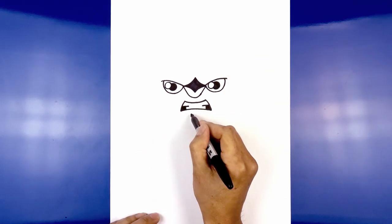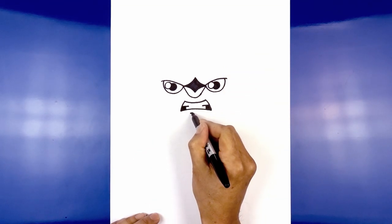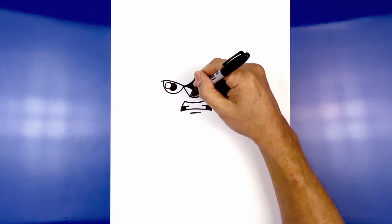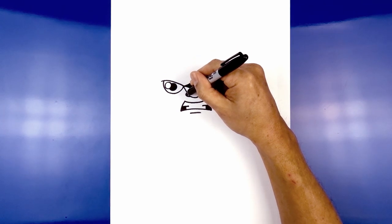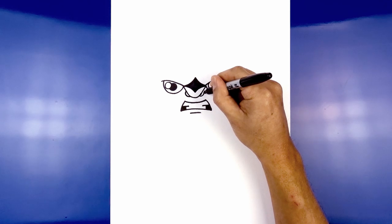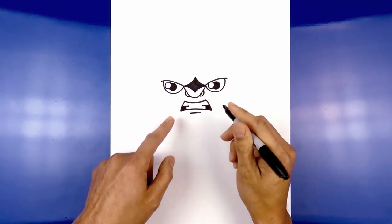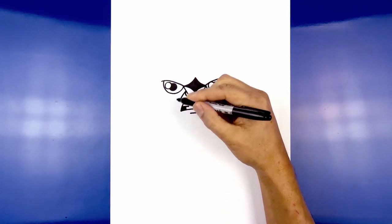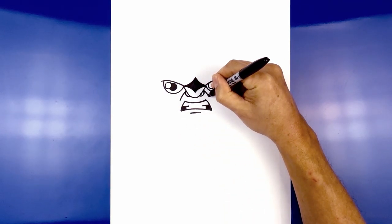Directly below the mouth, we're going to add the lower lip. We're going to start on the left side and draw a straight line going across. Let's go back up to the nose and draw on the nostril. On the left side of the nose, we're going to curve out and then up and in. Do the same thing on the right side. Now I just want to give them a little bit of a frown line. Starting at the top of the nose, curve out and then down. Do the same thing on the right.